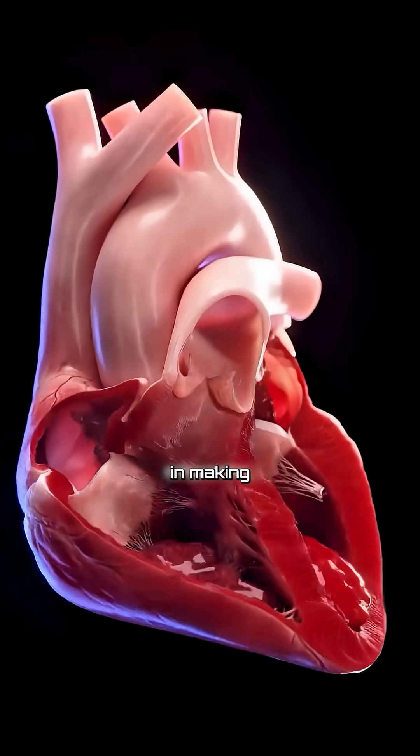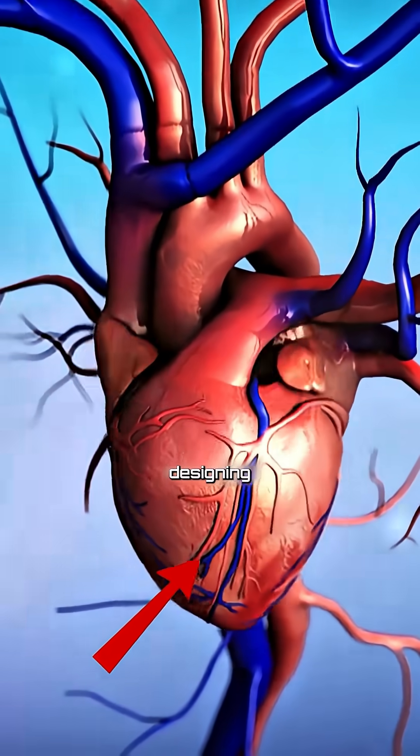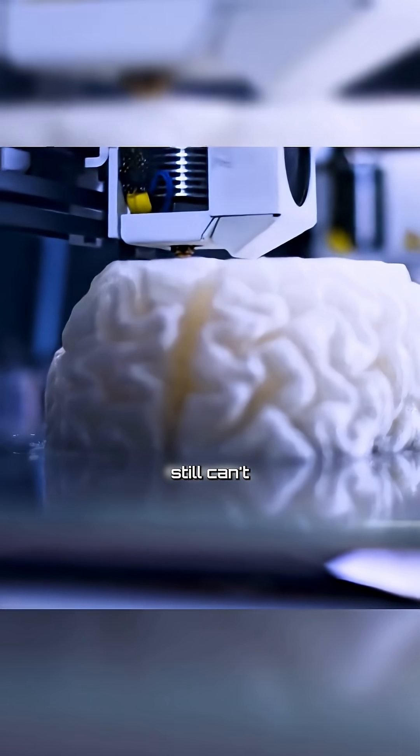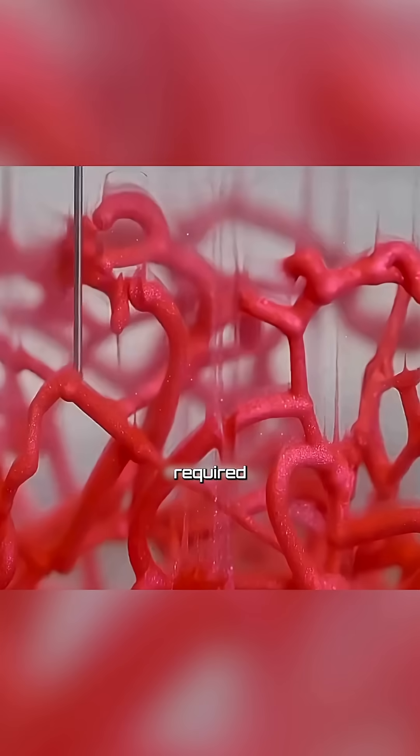The biggest challenge in making an artificial heart is designing its capillaries. Although 3D printing has advanced a lot, it still can't recreate those tiny, complex blood vessel networks with the required fine detail.